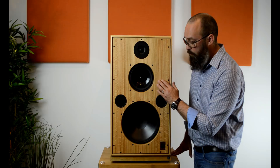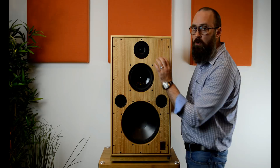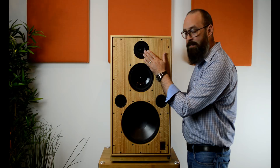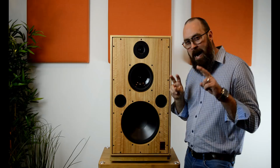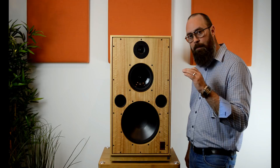Comparing it to the old Monitor 40.1, what I've noticed specifically is the voice of this speaker has been, quote-unquote, modernized. It sounds more like a big version of the Super HL5 Plus by Harbeth, which is a great thing — as you know, it's one of the most popular speakers that Harbeth produces. This is just much bigger and produces a lot more low-end grunt to it.